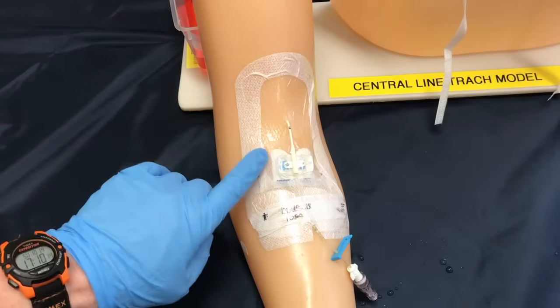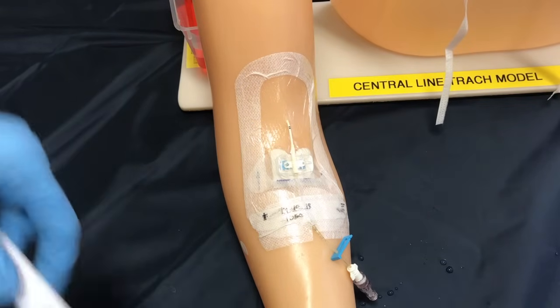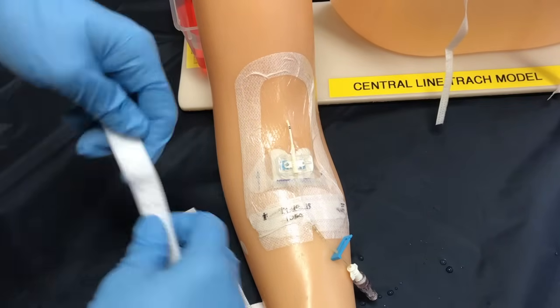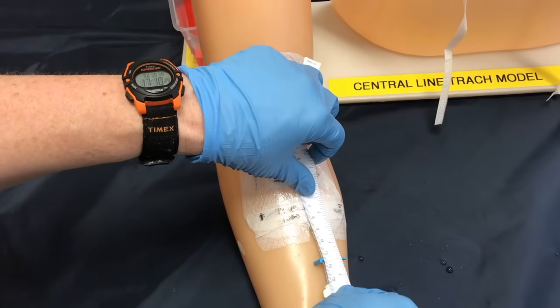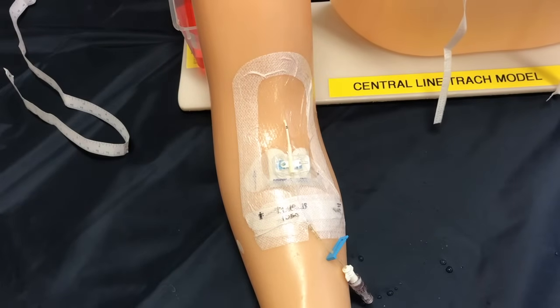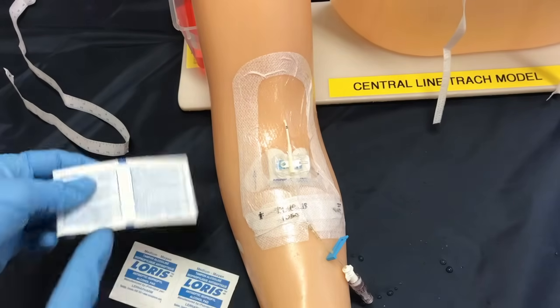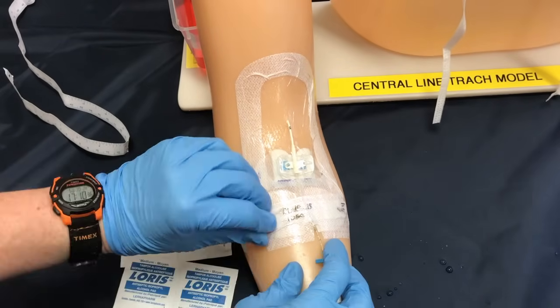With every assessment we take a look at the site to make sure that there's no irritation, swelling, or edema, and we can ask our patient if there's any pain. We're going to do a measurement — we're at 13 centimeters — so that when we're done we're also at 13 centimeters. I'm going to need my alcohol swabs and my clean gloves, and we're going to start by taking off this dressing.